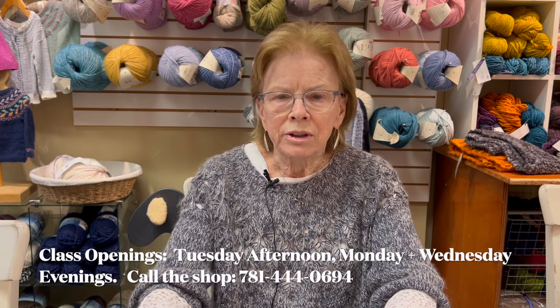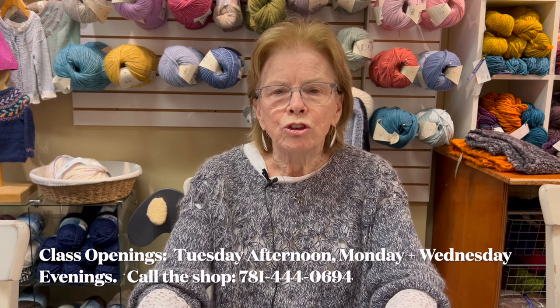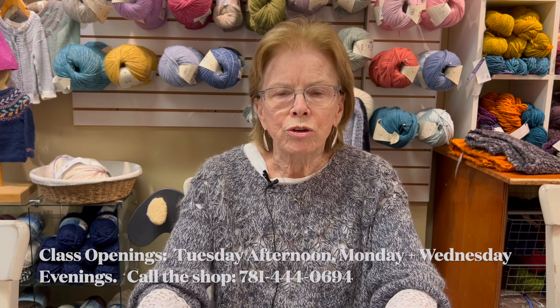Let me tell you about a new knitting class. We have many during the week — one on Monday night that has openings, one on Wednesday night that has openings. All the others are full. So we've started a new class on Tuesday afternoon, from about 1:30 to 3:30. There are spaces in that. You can be a beginner or just a regular knitter who wants more instruction and people to knit with. Sign up if you're interested.